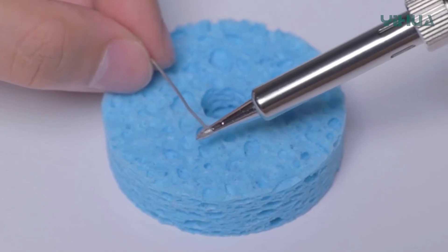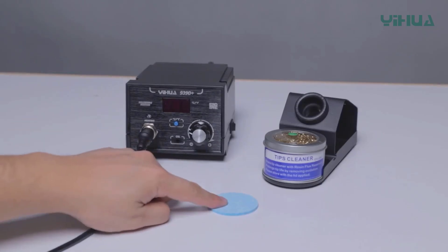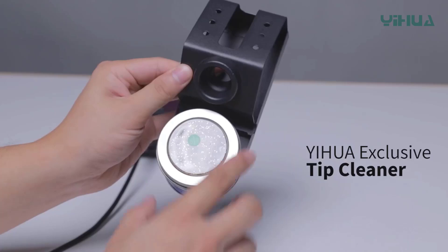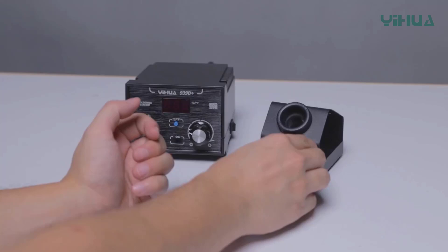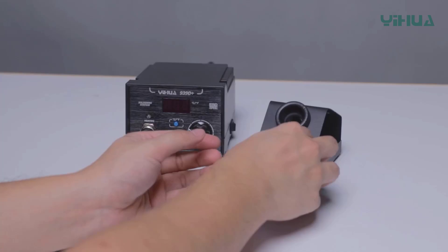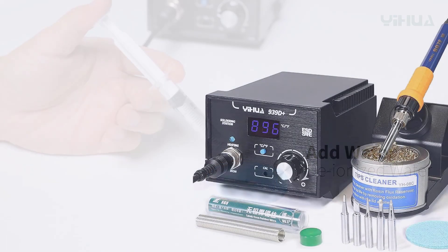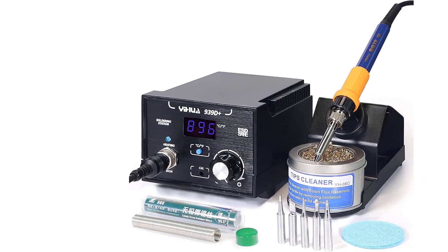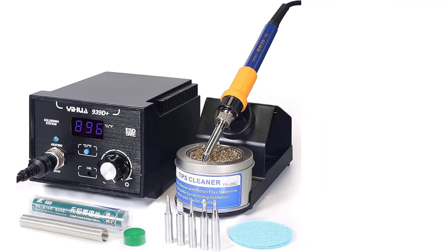Designed with an ESD-safe aluminum panel, the station resists burns and offers enhanced durability, making it suitable for frequent and long-term use. The aluminum surface also provides a sleek and professional look while protecting the device against wear and tear. This soldering station comes with a variety of solder tips compatible with lead-free solder, supporting environmentally friendly practices without compromising on performance. The included extras, such as solder wire and cleaning accessories, provide everything needed to start working immediately.